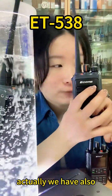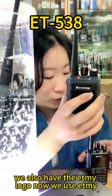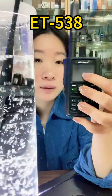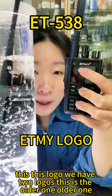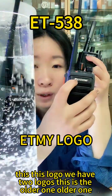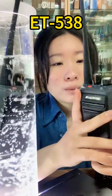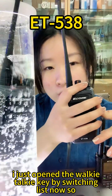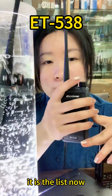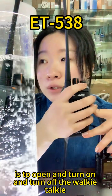We also have the ETMY logo now — we use ETMY. This logo — we have two logos, this is the older one. You can see I just opened the walkie-talkie by switching this knob, so this knob is to open, turn on and turn off the walkie-talkie.